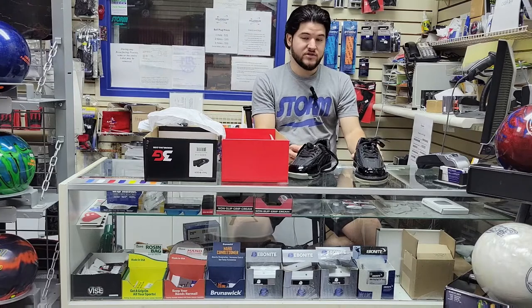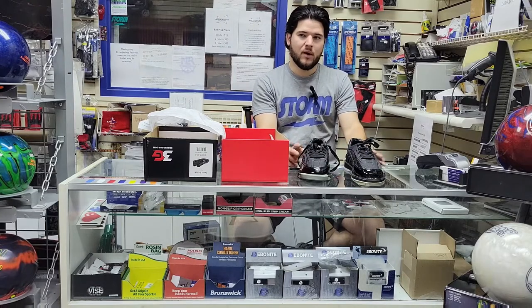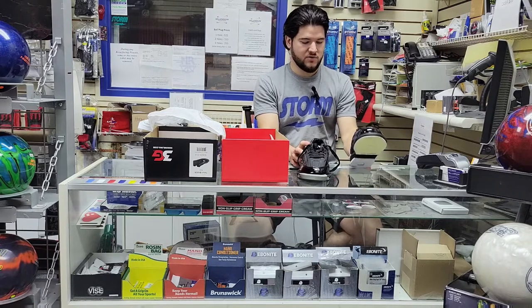I've not actually bowled in a pair of 3Gs in a while. I had some Sport Ultras that were red and black, probably four or five years ago, that I really enjoyed. So I'm excited to get into my Tour Xs, which I'm sure will fit similarly to these, and I'll let you know.